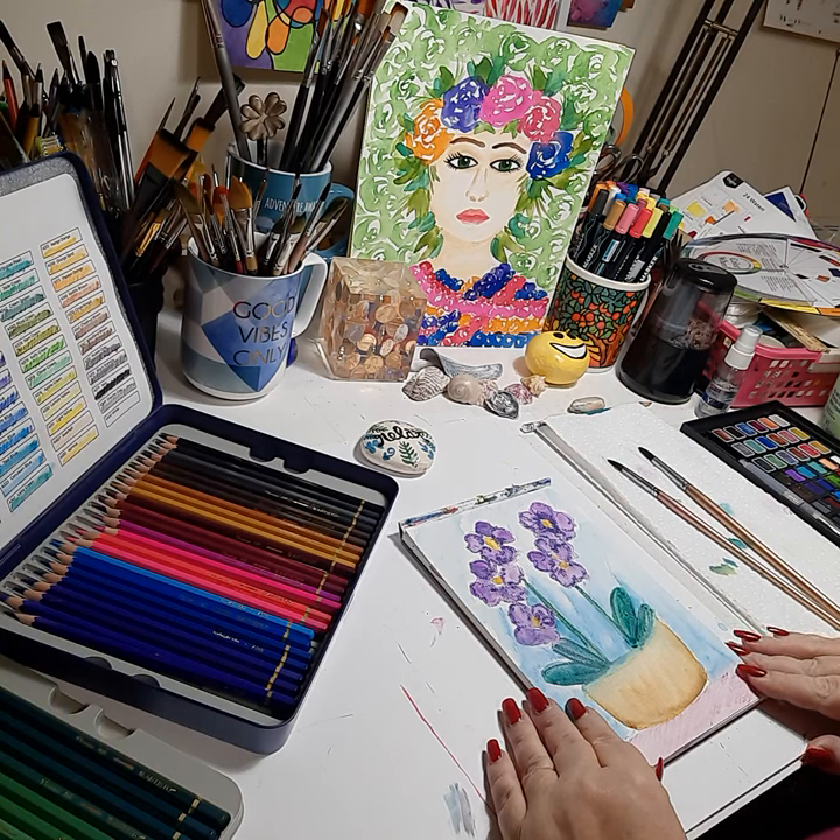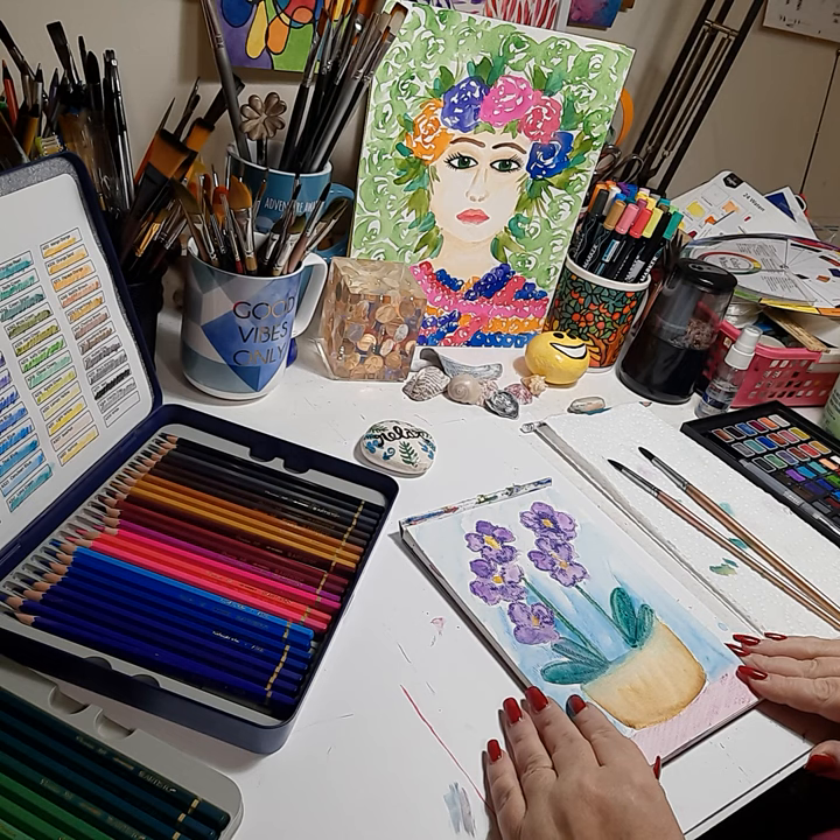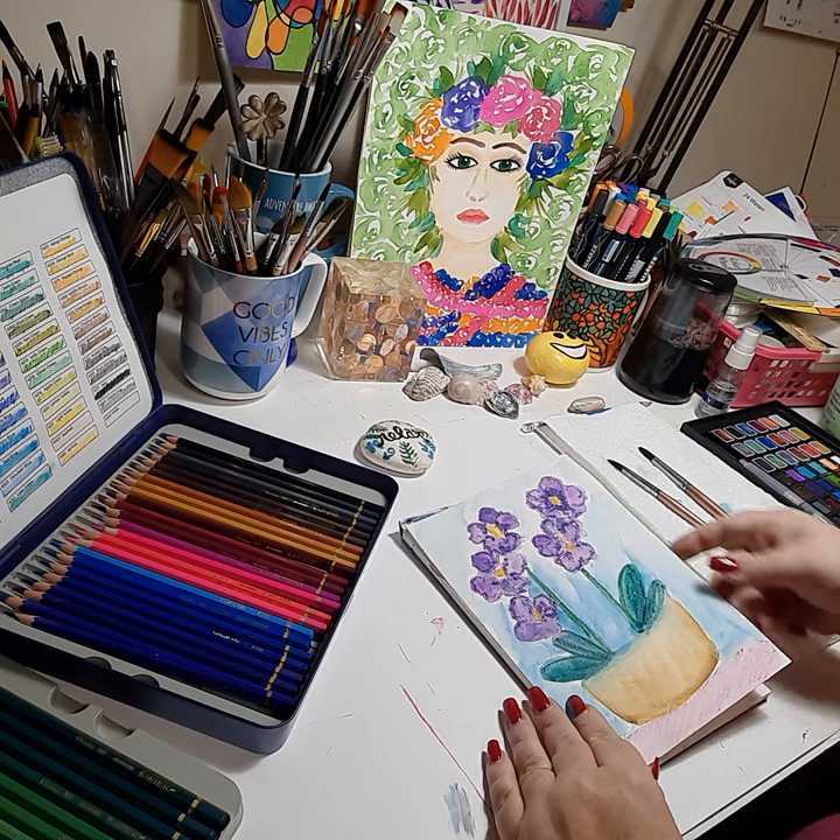Hello, this is Nikki Zick. Welcome to my channel. Today we're going to be doing this orchid painting using mixed media colored pencils and watercolor.